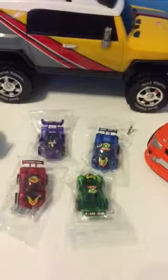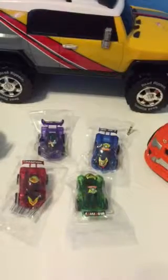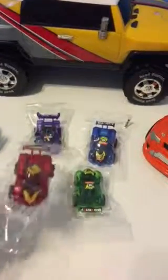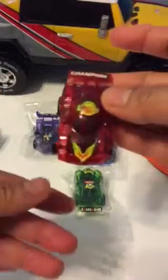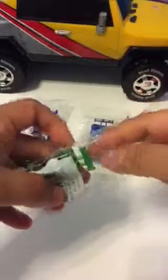Hi boys and girls! Today we're going to open four different colors of cars, and we'll also learn different colors. Are you ready? The first one is the red car — red! It's the Champion Super Eight.